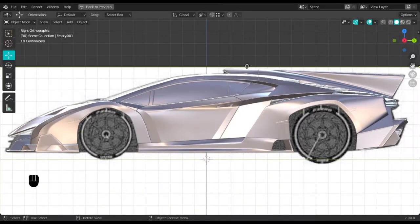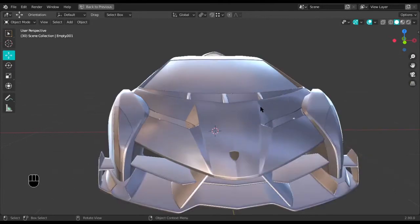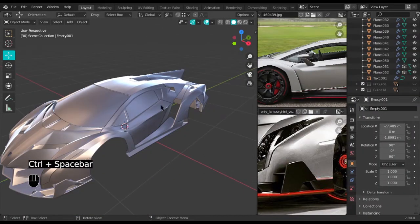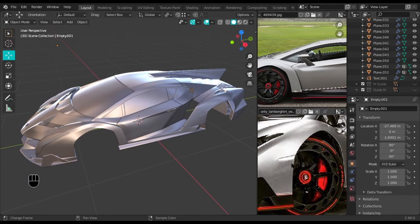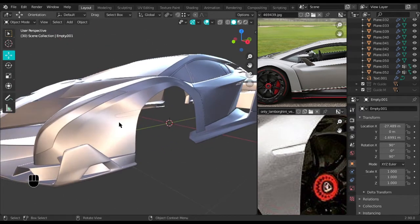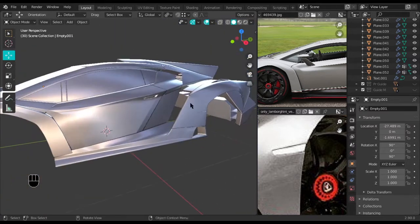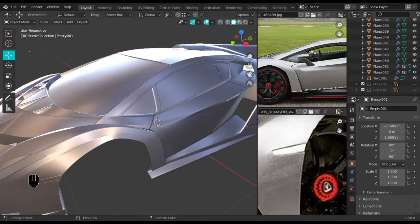Hey, what's up people, welcome back to the next tutorial. I decided to quickly do this one so I'd be free from burden for the next three to five days. Today we're just going to do these blinkers on the sides — this one and the two at the back, this one and this one. That is all.